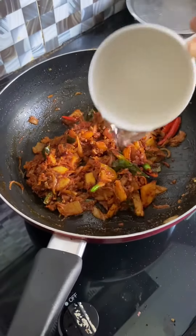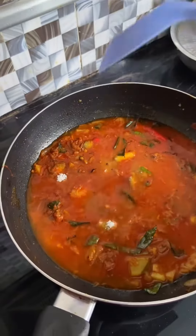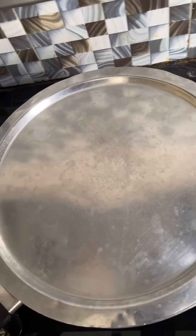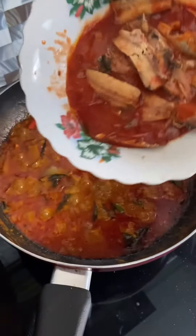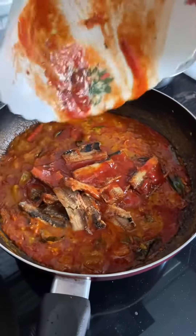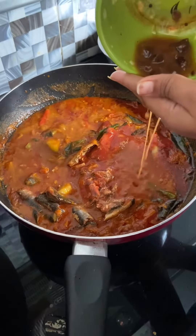Add 1 glass of water, add a little bit of the sauce.